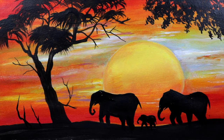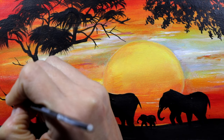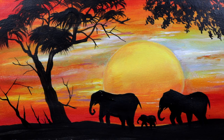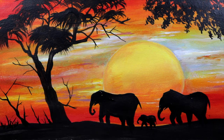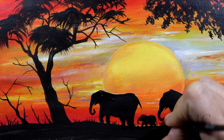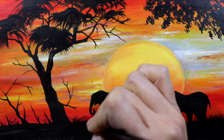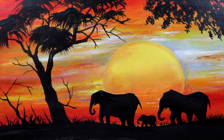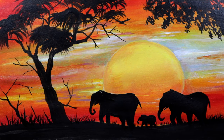For the final step, we're going to add more vegetation — some grass, some branches, mini trees — something that will make our composition more interesting. This is my safari silhouette with a family of elephants. I hope you enjoy it and see you next time with another fun project. Bye-bye!